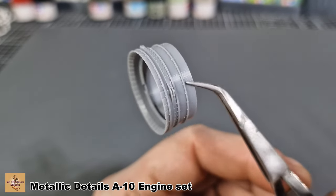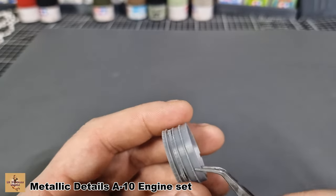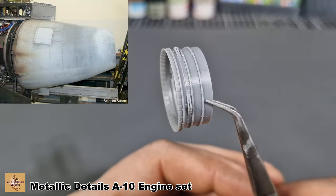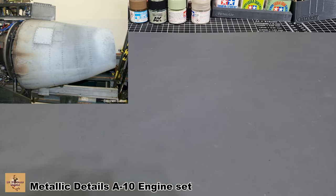I have no idea what type of printer they use. It's definitely not PLA because you can't see the layer lines in it, so it must be some form of resin printer. It is certainly fine, clean, and crisp.